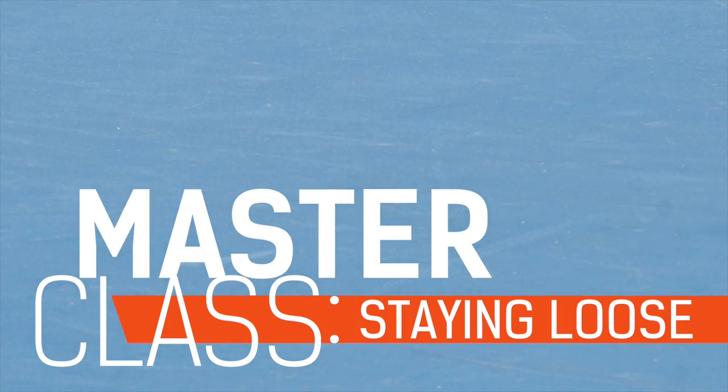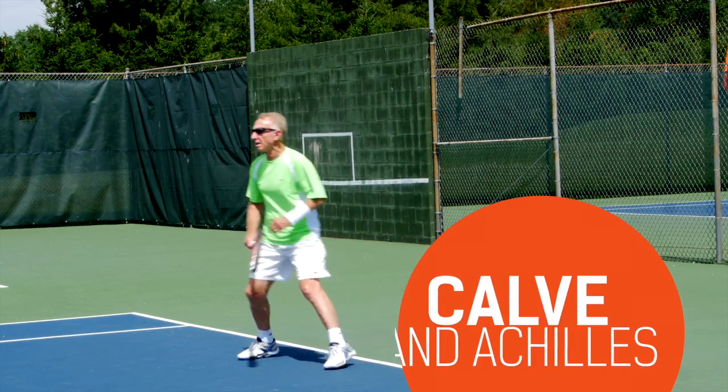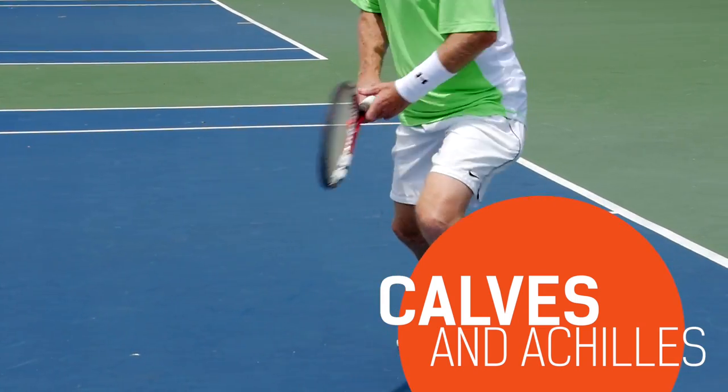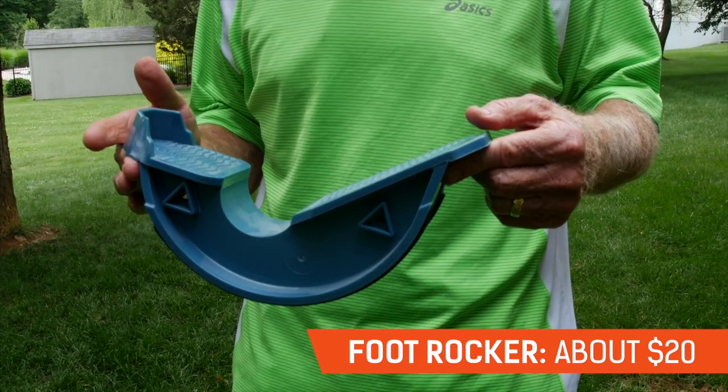My name is Jacob Zillberg. I'm an old pro tennis player. A lot of time my Achilles are painful or there's some tightness in the calf. One thing I do that helps me out quite a bit is when I finish playing, I have a foot roller that I keep in my bag.